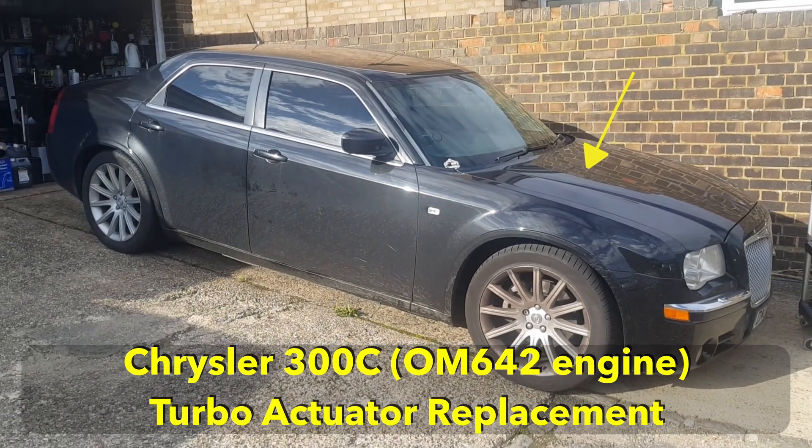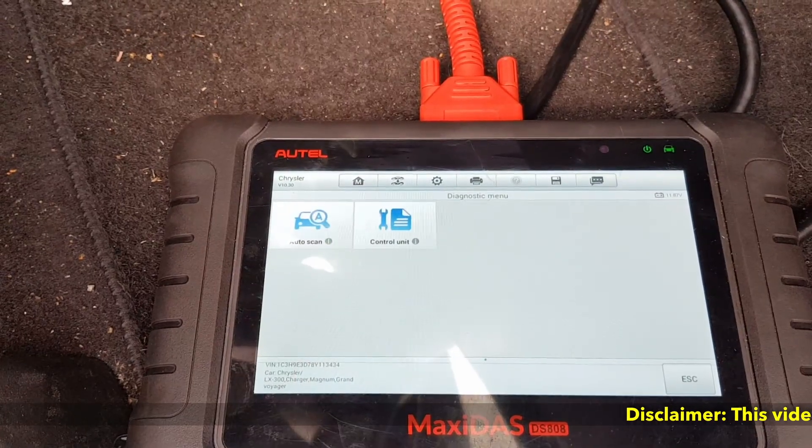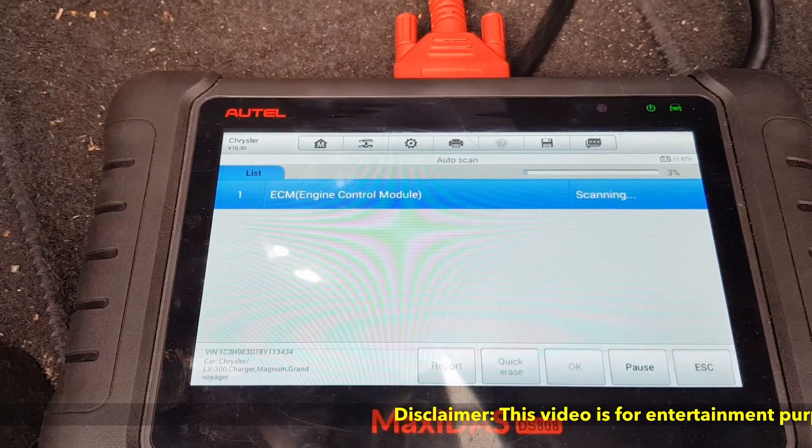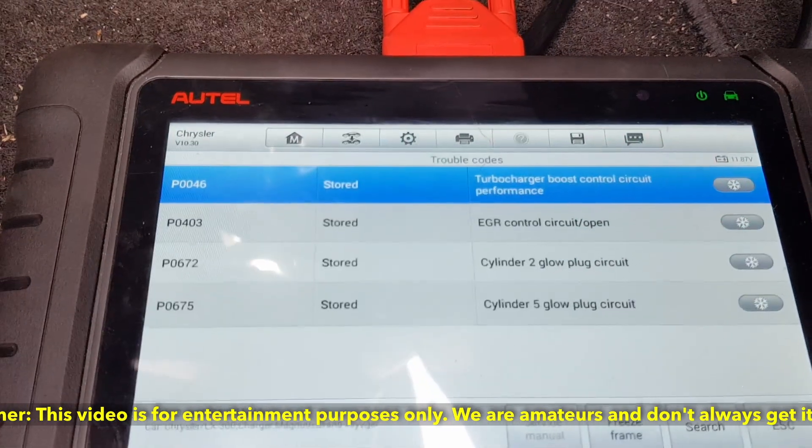This is a Chrysler 300c with a Mercedes OM642 diesel engine. It has an actuator problem on the turbo — there's a code coming up for it and it loses power when it gets to about 3000 revs.